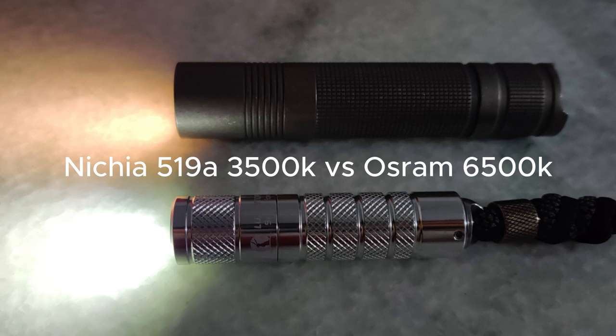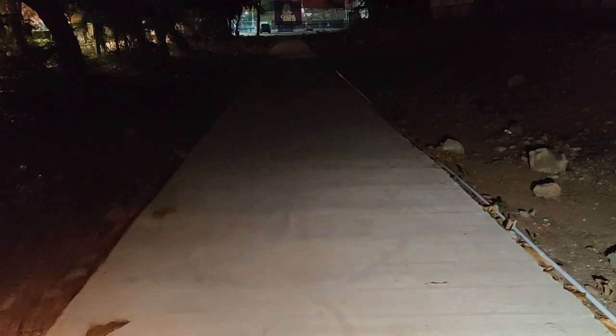Now I want to compare the tint. This is my other flashlight with a honeycomb TIR. Point it down.